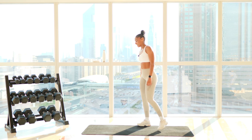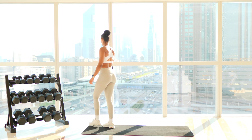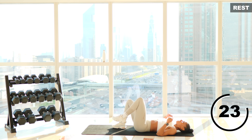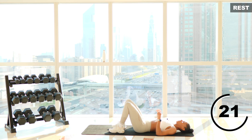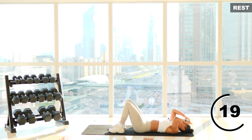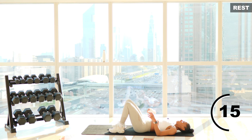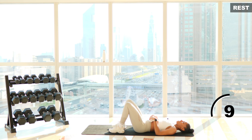Take a rest here. Well done. I'm going to take a seat. Sip some water if you need, towel off. Do some dynamic stretches, or just rest. Try and control your heart rate.